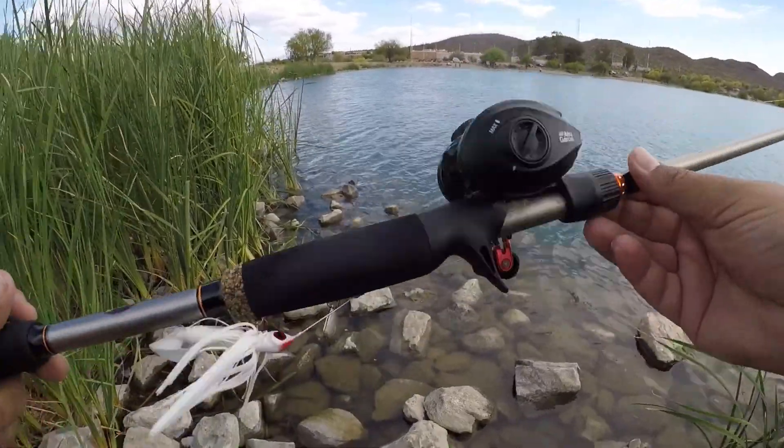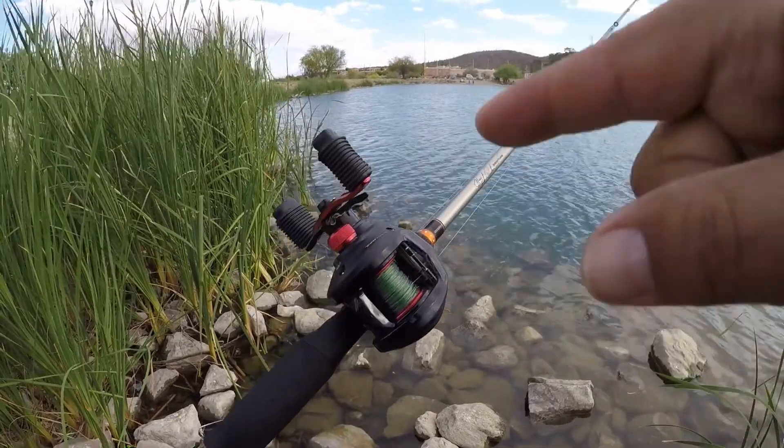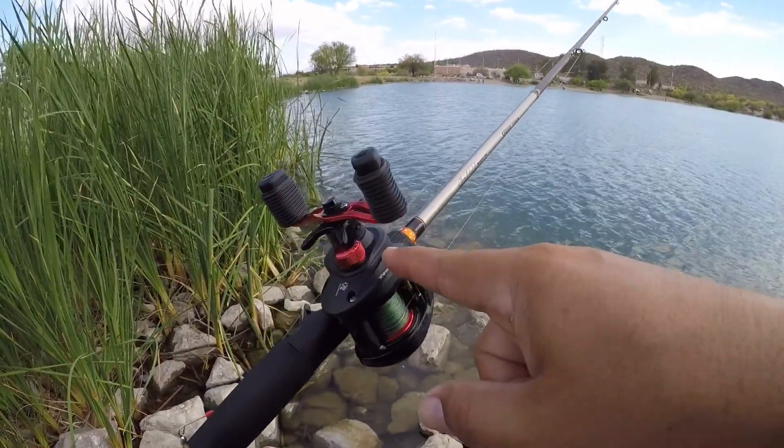Hey guys, welcome to No Skunk. In this episode, I would like to give you three tips on how to get the best performance out of your Black Max reel.